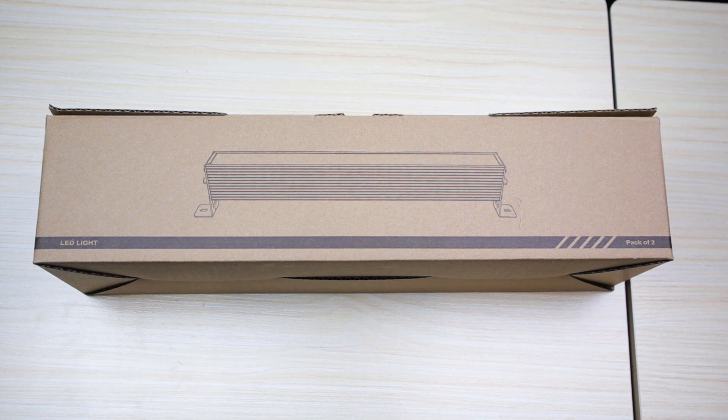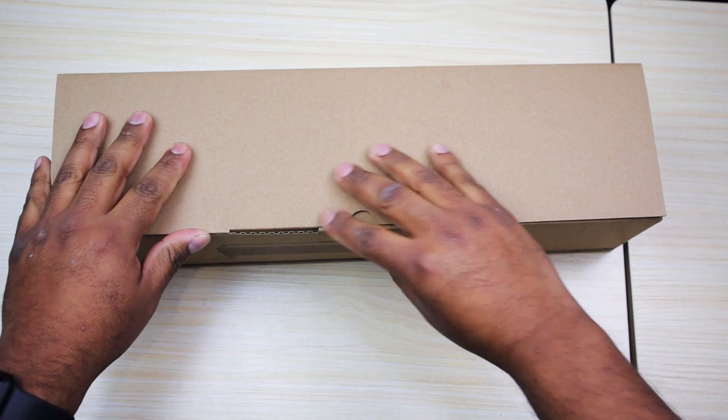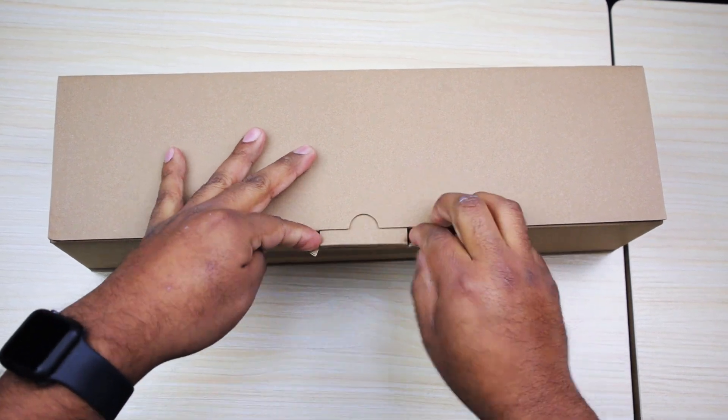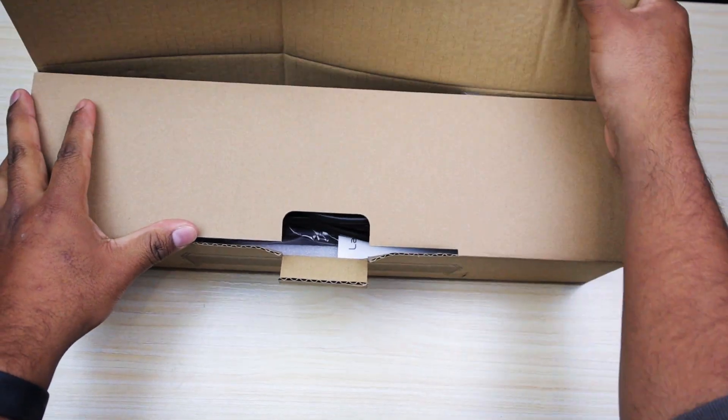Alright, so pretty simple box. It doesn't look like they really worried about making it a flashy box — pretty much just to contain the lights in here. So let's go ahead and open this up and see what we got.